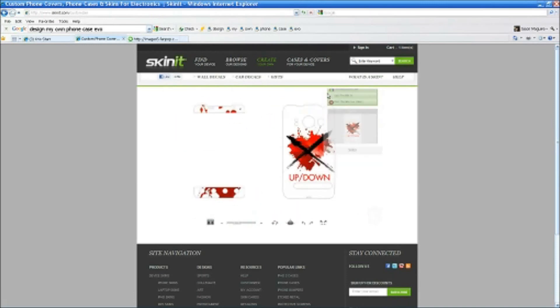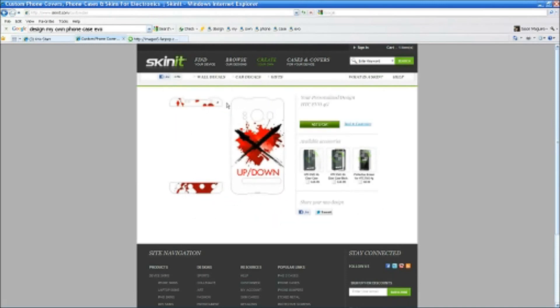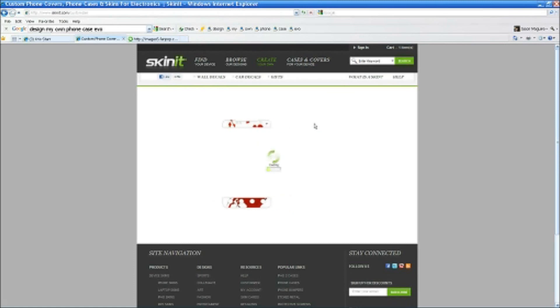And preview. There you go. Then you add that to your cart and you go check out. And it's 20 bucks. So that's pretty much how you do that.